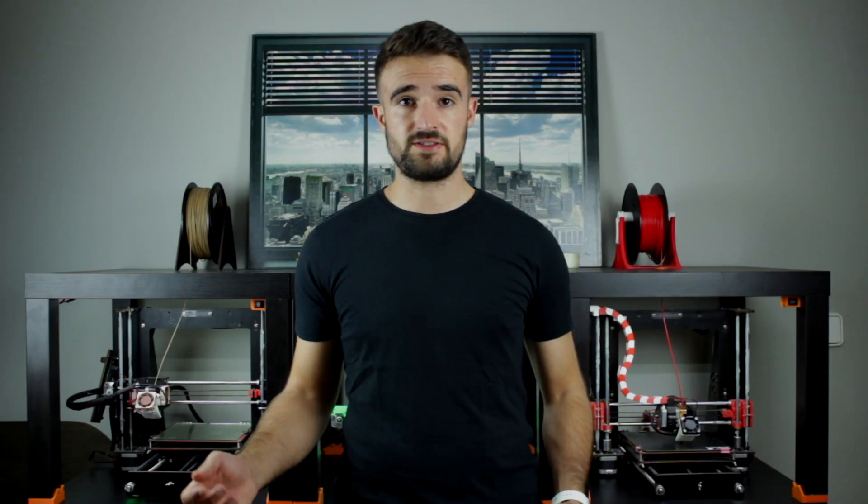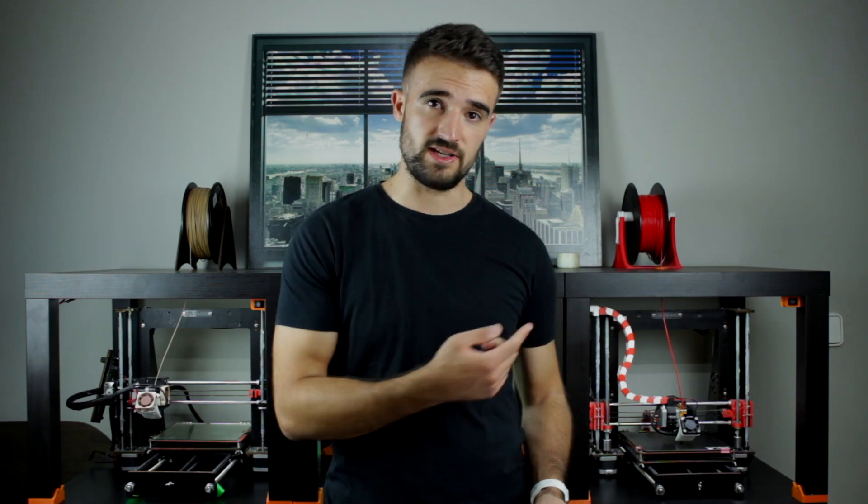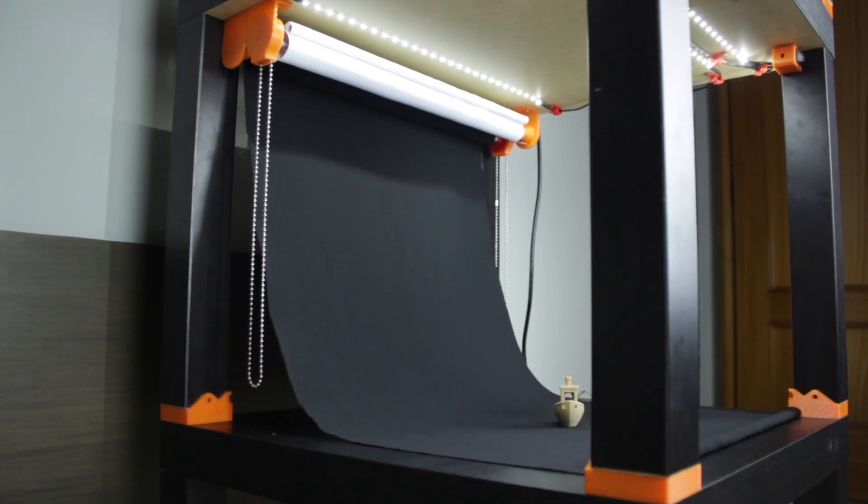In this episode, after the structure and the lighting, I'm going to build the last touch for our 3D printer farm shelving — we're going to incorporate a photo studio. But before starting, make sure you are subscribed to my YouTube channel Architects3DP by clicking the little icon. If you do, you will help me create new content and grow the channel to reach more special viewers like you.